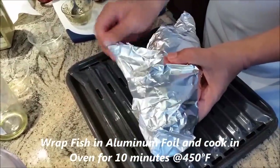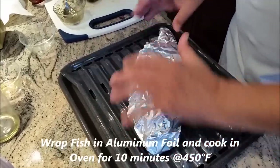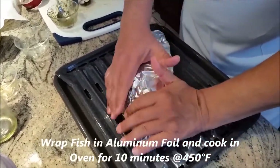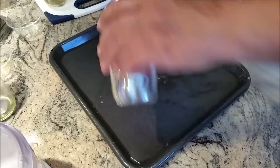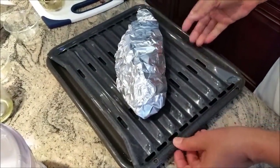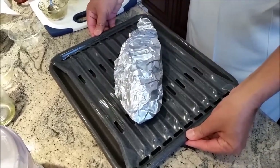My oven is ready at 450 degrees, but the secret I am going to share with you is that while cooking, to make it faster and better, I am going to fill the tray with a glass of water — that will help the cooking go faster. Now this is going to go in the oven for 10 minutes.